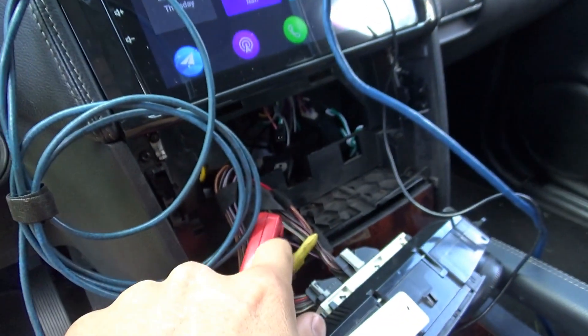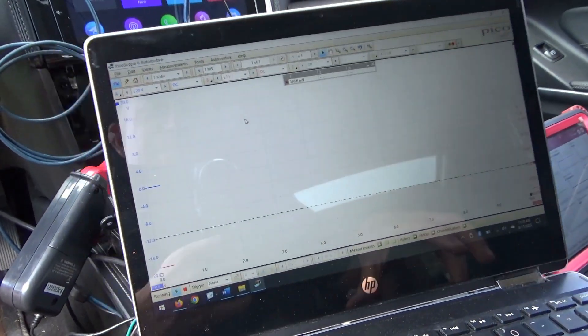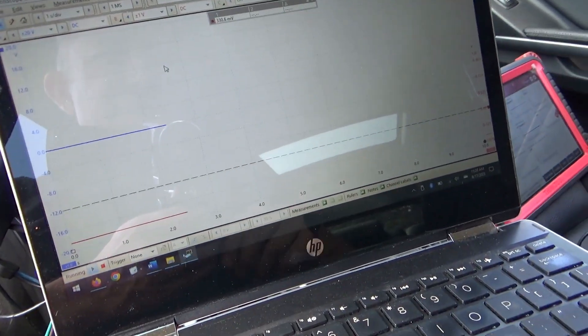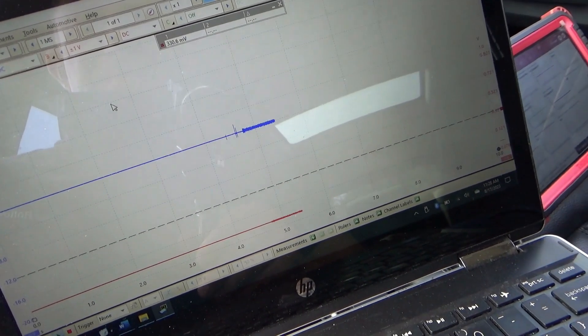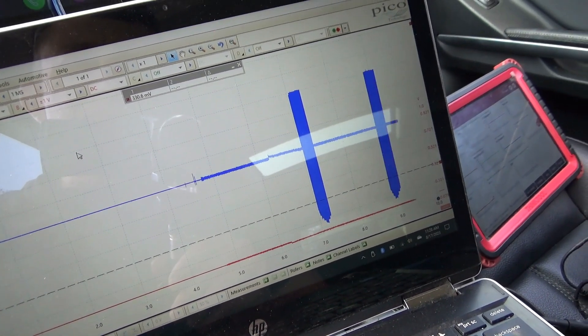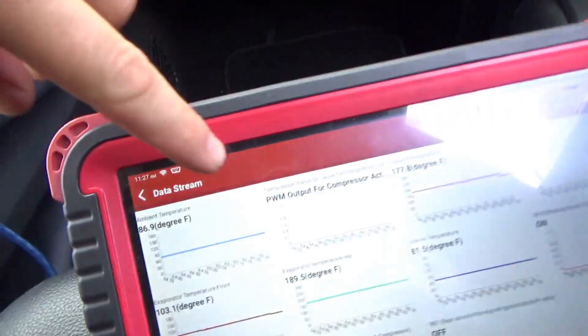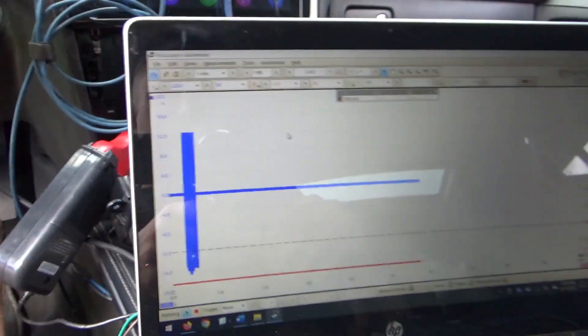When you plug in the AC compressor, neither controller turns it on. So with the original controller and the new AC compressor, let's see what it does on the oscilloscope. I'm measuring the voltage and current on the control wire going to the compressor. Try one, try two, try three — and then it sets a PWM output fault code.